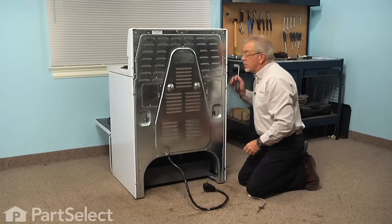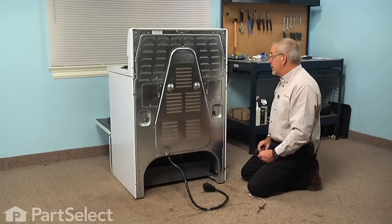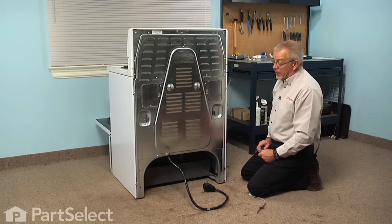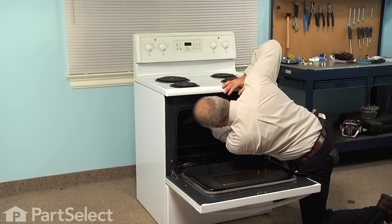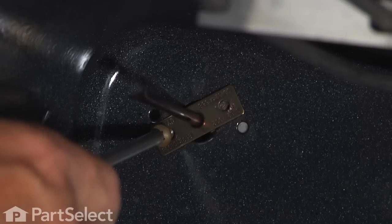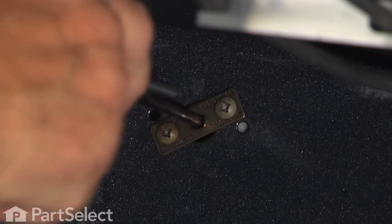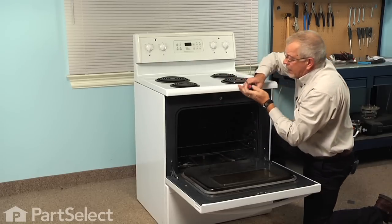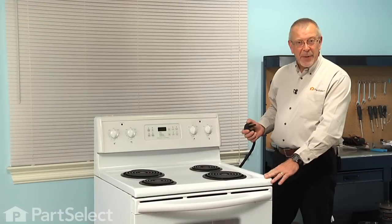Now we're ready to push the range back into position and then we'll reattach the two screws in the front of the sensor to the back of the oven wall. We'll replace the two screws and now we're ready to reconnect the power — our repair is complete. I told you it was an easy job. Thanks for watching and good luck with your repair.